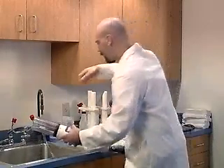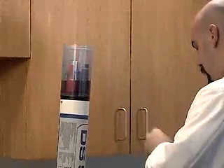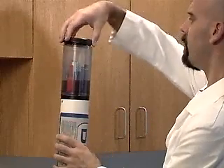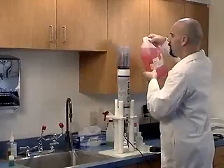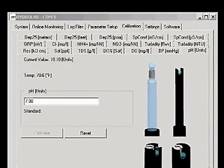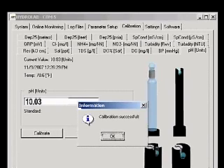Pour the buffer 7 out. Rinse the sensors and dry them. Fill the cup about 25% with pH 4 or 10 buffer solution, depending on your expected deployment conditions. Screw on the storage cap and shake for 6 seconds. Remove the storage cap and pour the buffer solution out. Fill the cup with buffer solution again, this time over the top of the pH sensor. Wait one minute for the readings to stabilize. When the reading stabilizes, type the labeled value of the solution into the box, adjusted for temperature, and click Calibrate. A calibration successful message will appear.